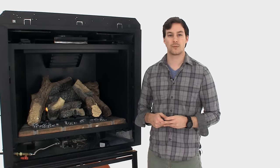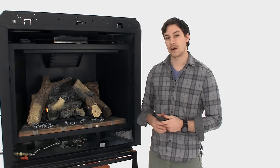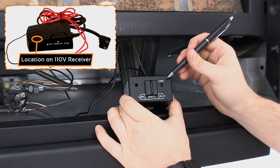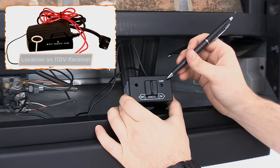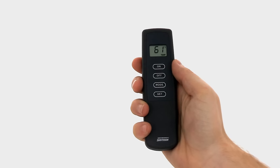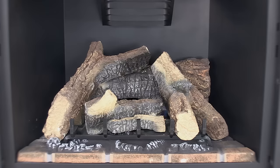After checking the batteries, the next step would be to perform the learn function in order to re-sync the remote control with the receiver box. Begin by pressing the learn button located here with either a pen or a pencil, after which you should hear a beeping noise. Immediately after, press the on or mode button in order to confirm the new signal.